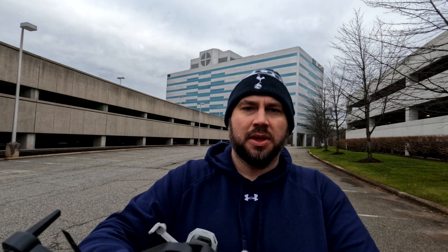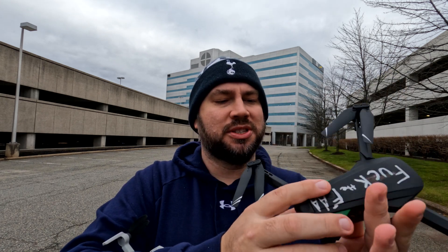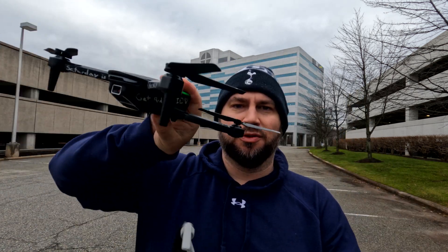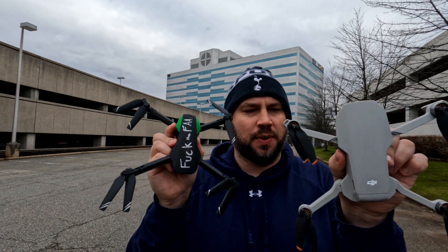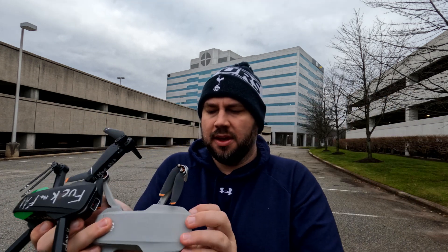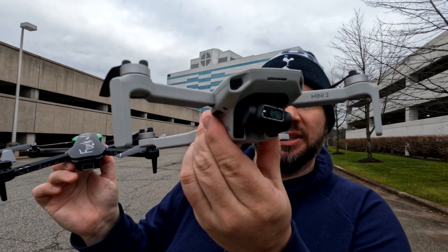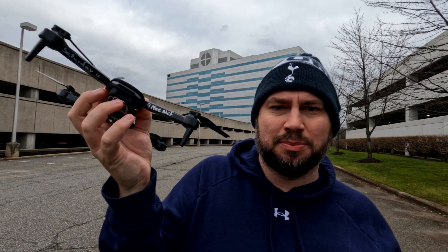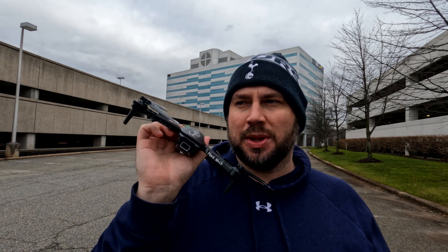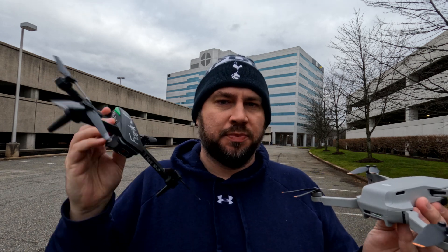Unfolded, the cheap drone is actually bigger, so you'd think it could fly faster or better — but then you remove the gimbal protector on the DJI Mini 2 and you see its very nice up-to-4K camera. The cheap drone has a little chintzy camera where you can manually push the gimbal around — there's no stabilization — and it tops out at 1080p. The DJI has an SD card in the back and a battery; the cheap drone has no onboard recording at all.